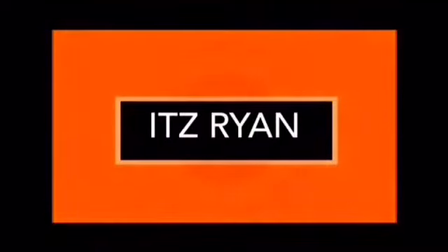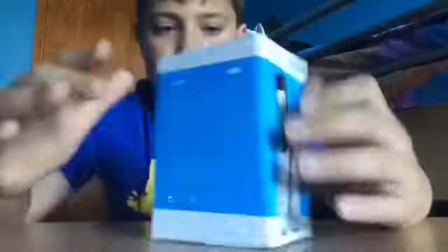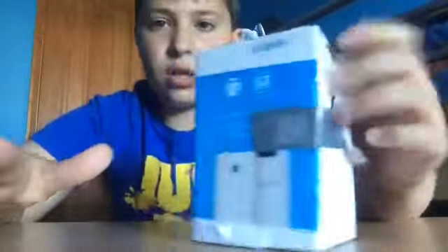Don't try this yourself, it's expanding. So we are unboxing the Alcatel phone. I've been saving up for this just because I saw it in the shop and I just liked and loved it.